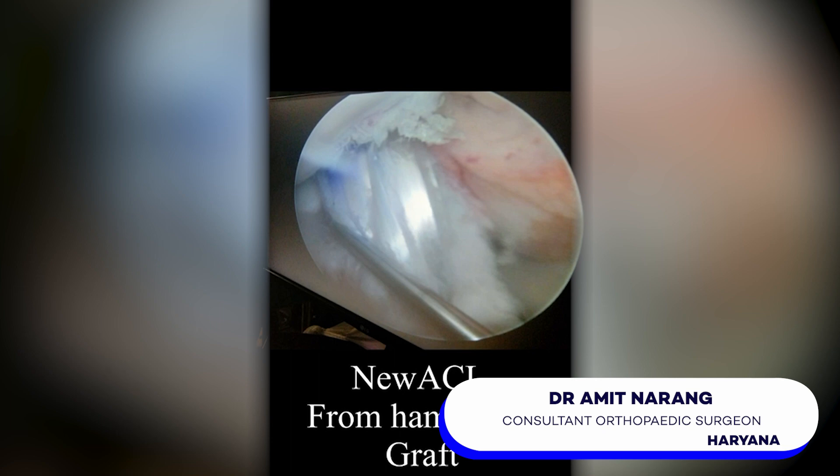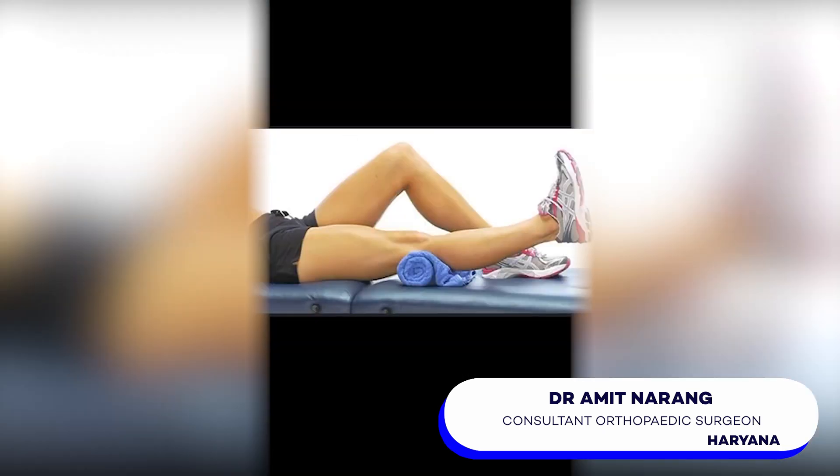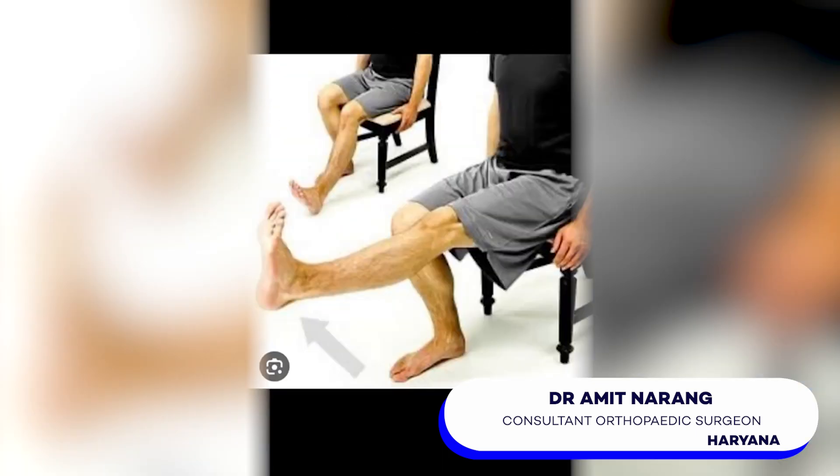Now after the surgery, it's time to heal. You will likely need some physical therapy to regain strength and flexibility in your knee. It's a gradual process but with time and effort, most people can get back to their normal activities.